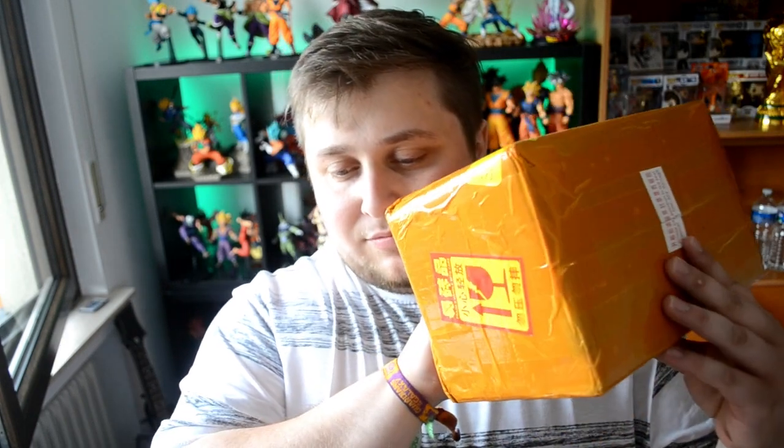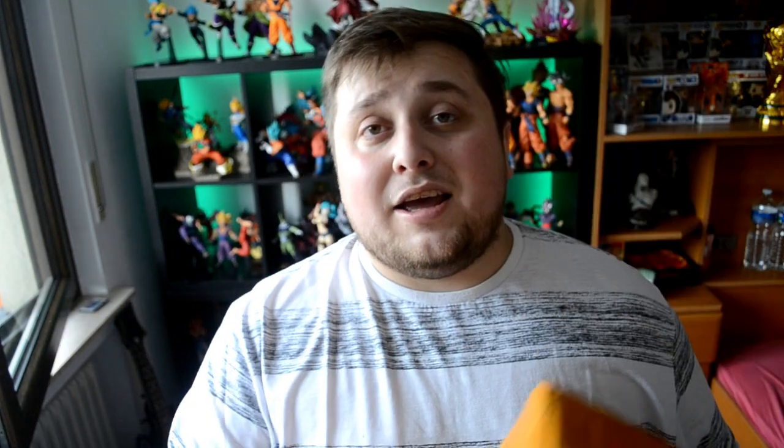I just picked it up — here's the package and I can't wait to see what's inside guys. Let's just get straight into it. I'm very intrigued to know what's inside this package, let's go!